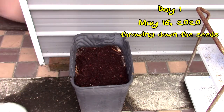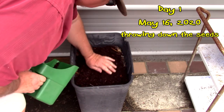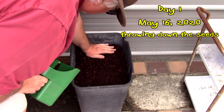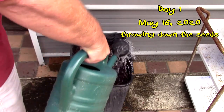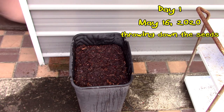A little bit more soil on top. We're going to go ahead and put some water on it — I'm going to wet it. Now it's supposed to rain all day tomorrow, so we'll see what happens. Today is May 16th, and we'll see where we go from here.